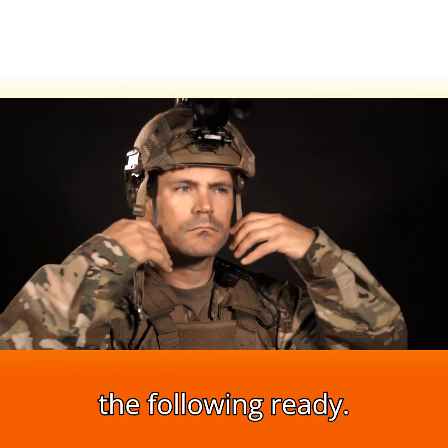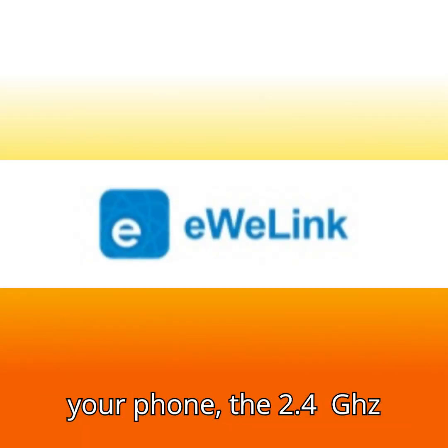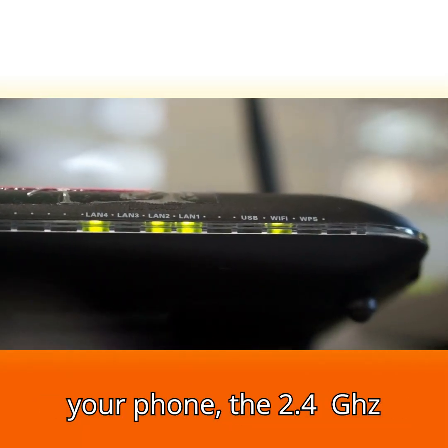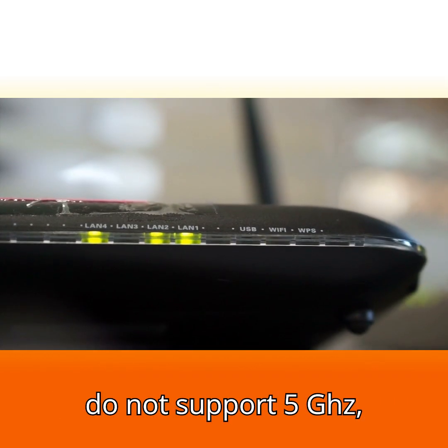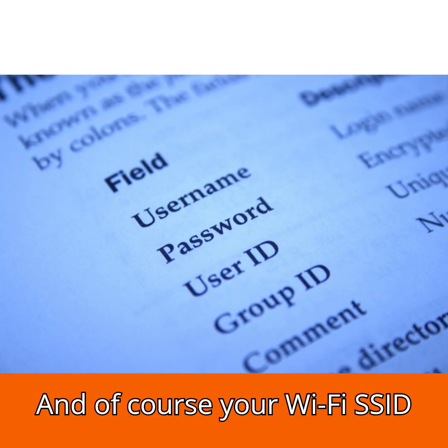To begin, make sure you have the following ready: your Sonoff Basic plugged in, the eWeLink app installed on your phone, and a 2.4 gigahertz Wi-Fi network — these devices do not support 5 gigahertz — and of course your Wi-Fi SSID and password.